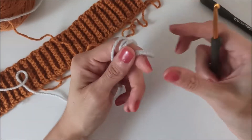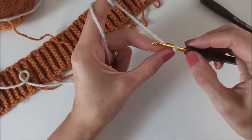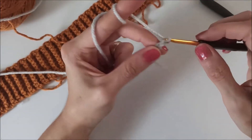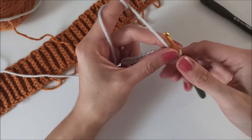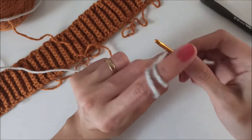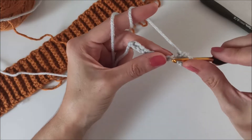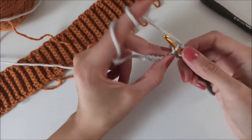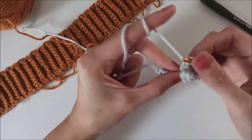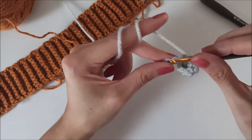Take the four millimeter hook and make a slip knot. Then chain 11: one, two, three, four, five, six, seven, eight, nine, ten, eleven. Then skip that first chain, insert into the second one, and make a single crochet in each stitch — so we have a total of ten single crochets: one, two, three, four, five, six, seven, eight, nine, and ten.